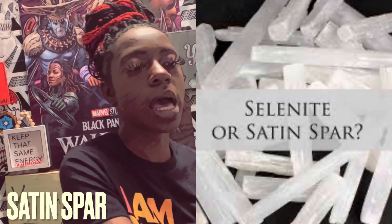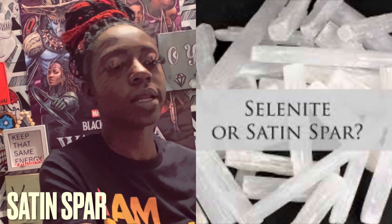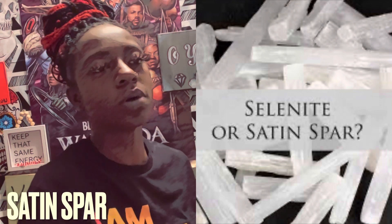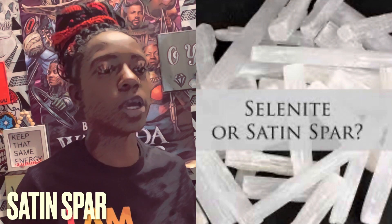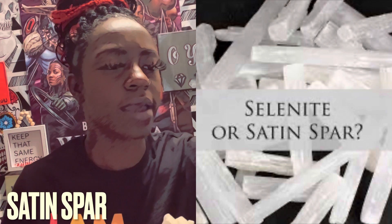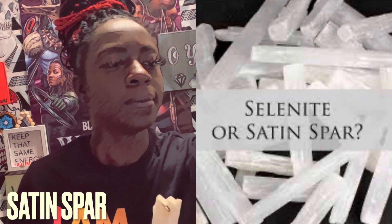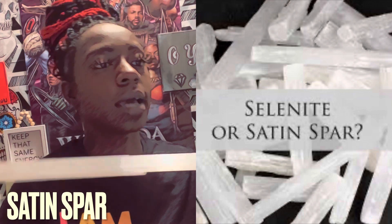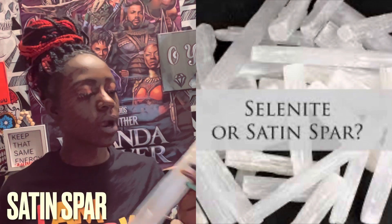To know if you have a real satin spar, they are usually warm to the touch. If it's cold, you more than likely have glass. A lot of people do get this mixed up with selenite.